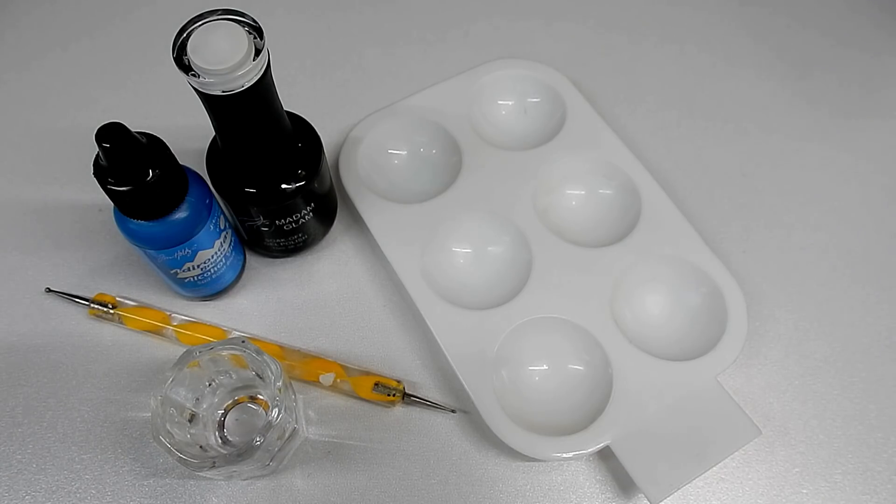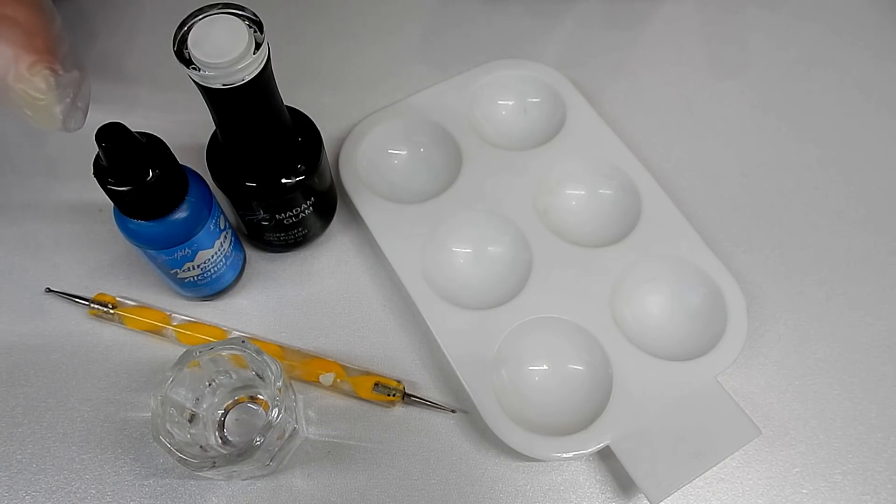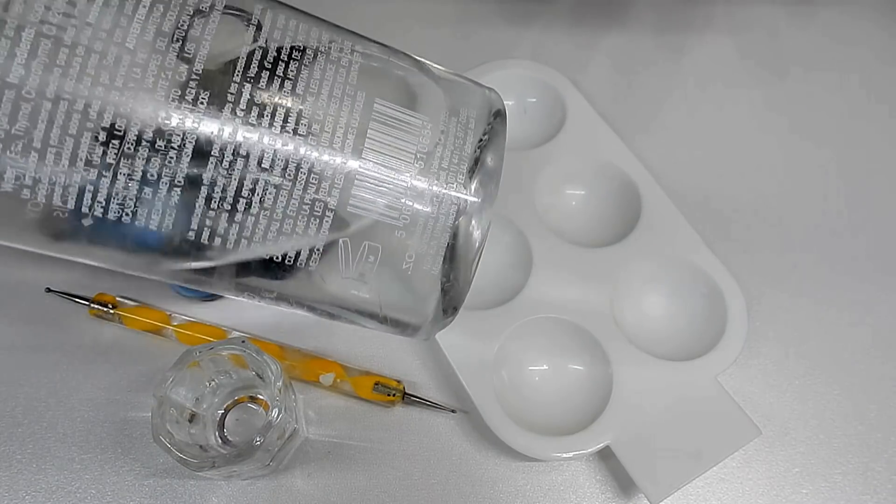So let me go ahead and get started and show you how it's done. This is so simple but there are a few things that you will need: a paint palette, a very highly pigmented white gel polish, blue alcohol ink, a dotting tool, a dappen dish, and of course some isopropyl alcohol.